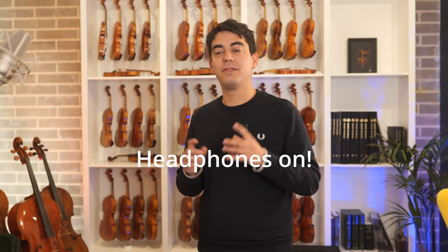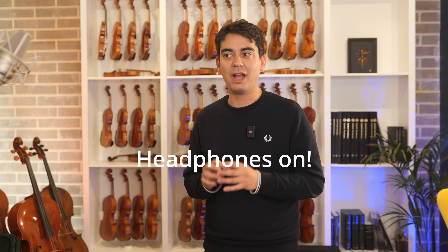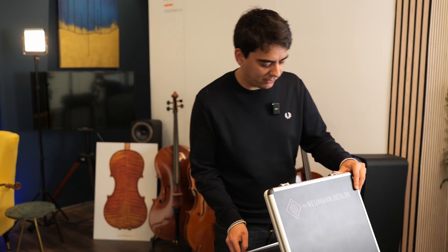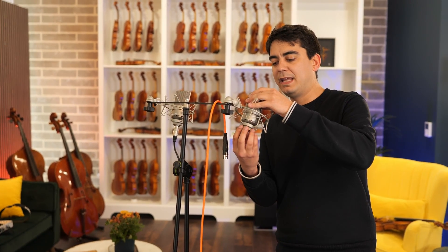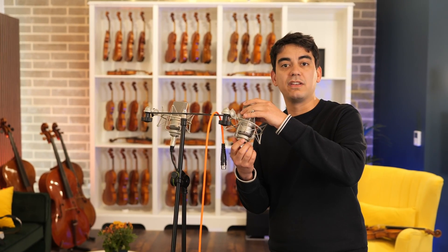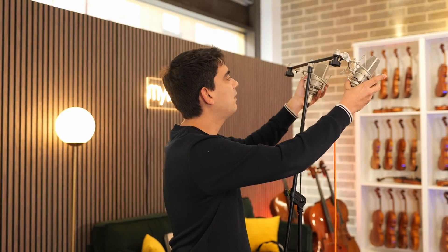By the way, for this video it's best if you put your headphones on — we're going to be comparing different recording techniques, so headphones are ideal for this. For all our instrument recordings we use two Neumann TLM-103s. The reason we chose these is because they're quite clinical and transparent and they let the instruments come across as naturally as possible. We place them above the violins, maybe about two meters away from the player, and that's what we're going to hear now.